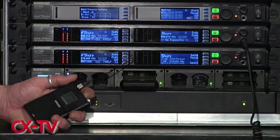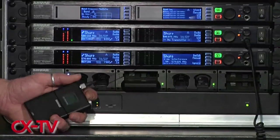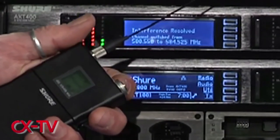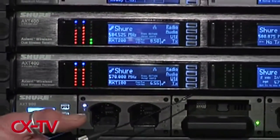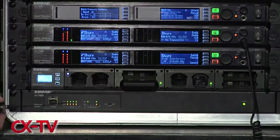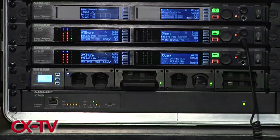Let's do a demonstration. Jeff's microphone is currently tuned to 580.550 MHz. I'm going to turn on this belt pack which is also tuned to that frequency and deliberately cause interference. The screen flashed red momentarily — that was the receiver detecting interference from the belt pack transmitter — and then it coordinated a frequency hop, all managed by the spectrum manager device. That's using just a single channel. You may have heard a short momentary break in audio as it jumped, depending on whether Jeff was taking a breath at the time.